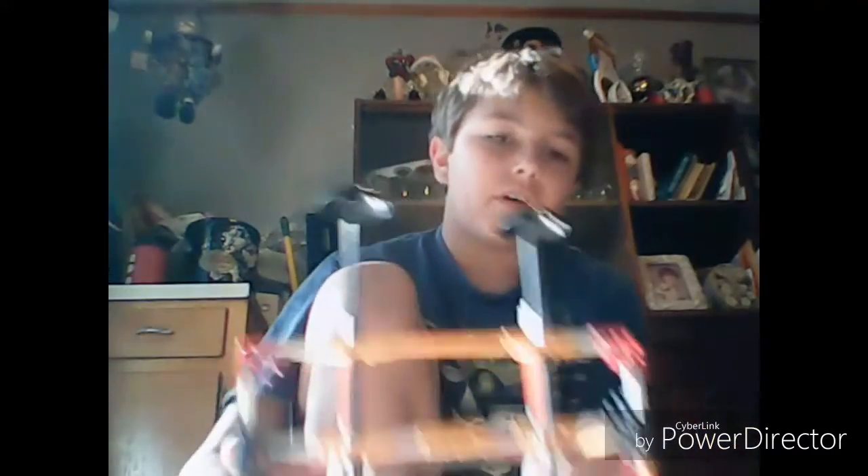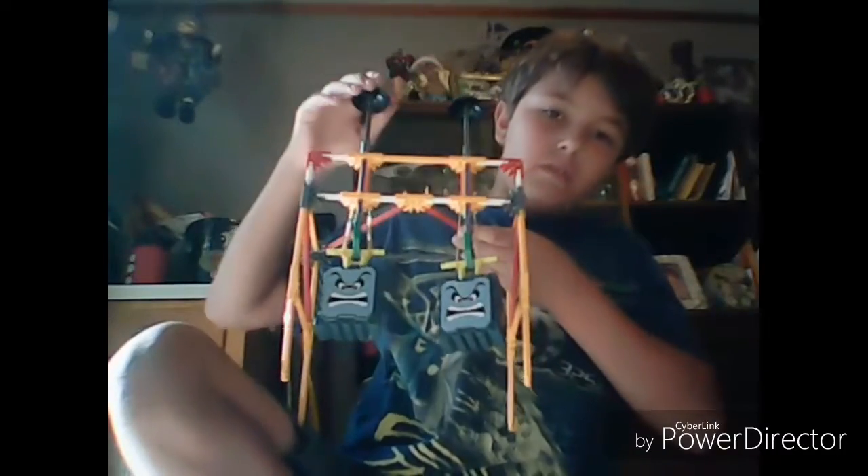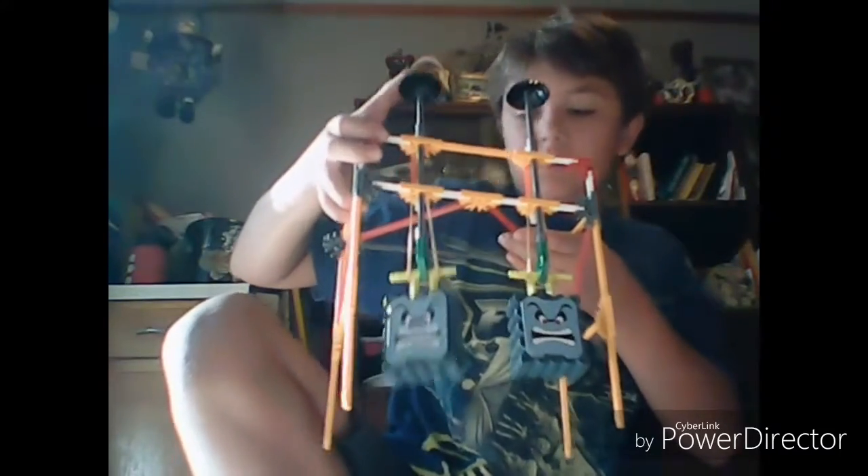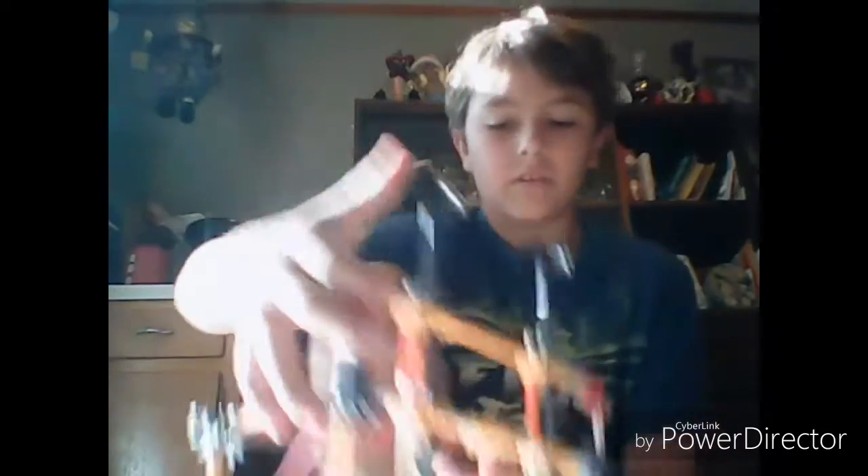Basically what it does is, every time you pull it down, and since the rubber band is there, it makes it go up and down. Isn't that cool? So now we're gonna connect the racetrack - we're gonna connect this to the racetrack. Let's do it!